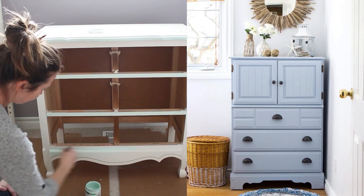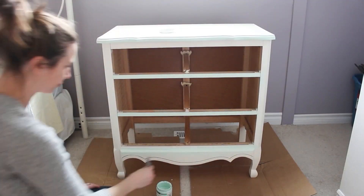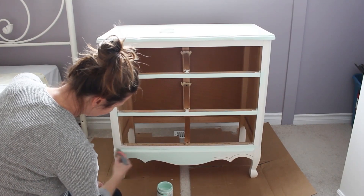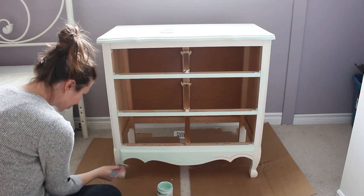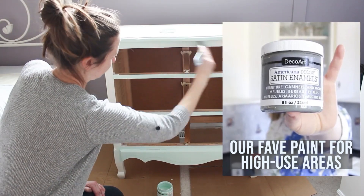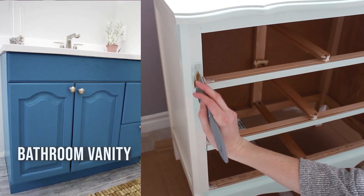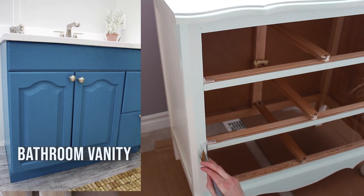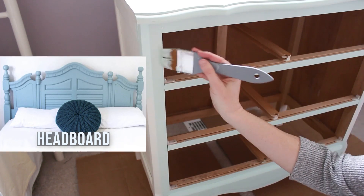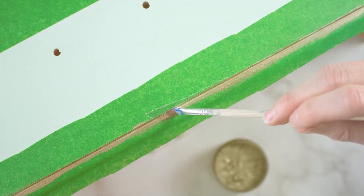Chalk style paints are definitely our choice for painting furniture — they dry quickly, they have great adhesive properties so they won't streak on your furniture piece, and they just look beautiful with a lovely matte finish. There are other types of paint if you're worried about the piece getting bumped and used a lot, so you may want to consider enamel paints, but this chalky finish paint once it's sealed with a wax sealer ends up being really durable and beautiful.